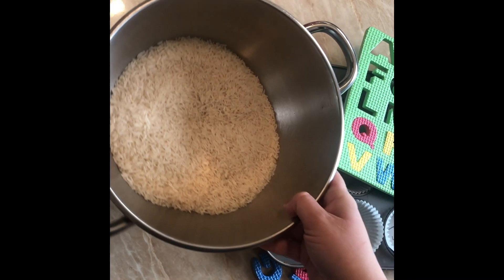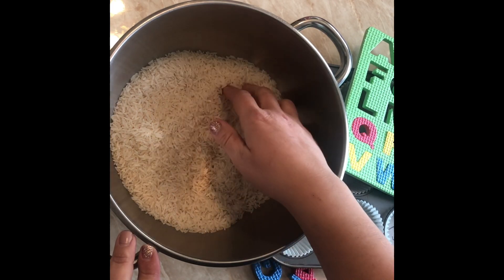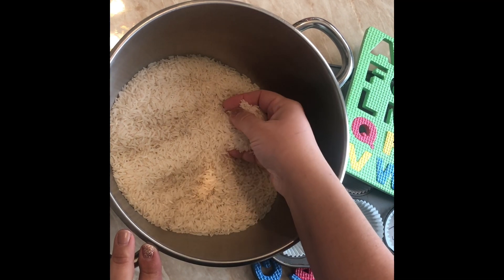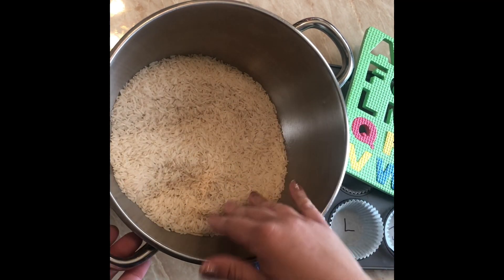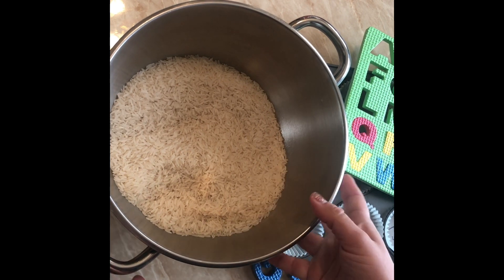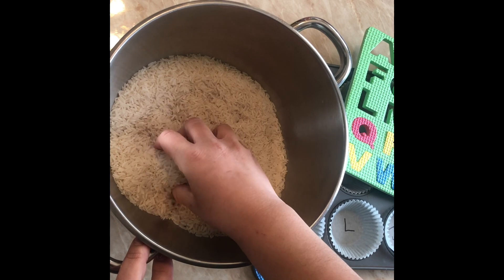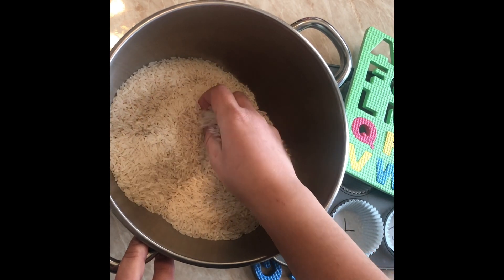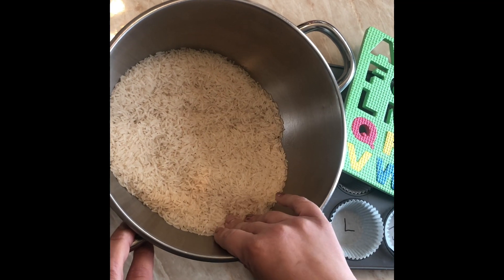I have a bowl here with some rice. If you don't have rice, you can use dry beans and put it in a bowl, or you could put it in a container like a bin. If you keep it in a bin, you can use it for many different things, like sensory play and also to do this activity.